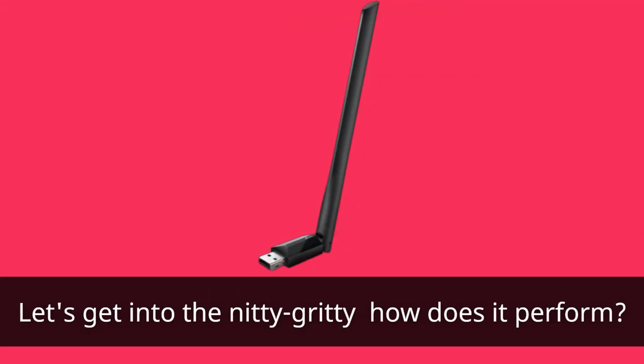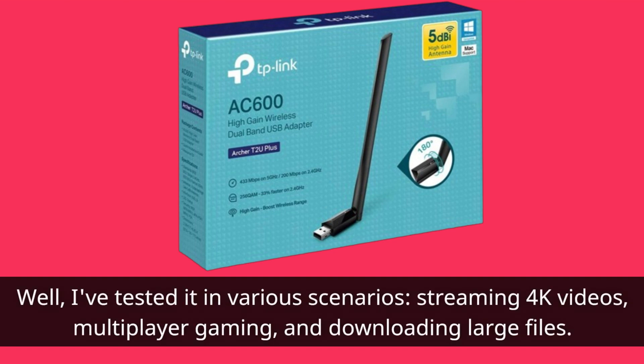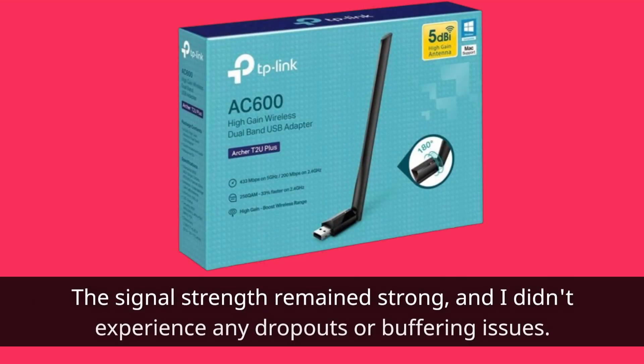Let's get into the nitty-gritty — how does it perform? Well, I've tested it in various scenarios: streaming 4K videos, multiplayer gaming, and downloading large files. And I have to say, it passed with flying colors. The signal strength remains strong, and I didn't experience any dropouts or buffering issues. That's a big win in my book.